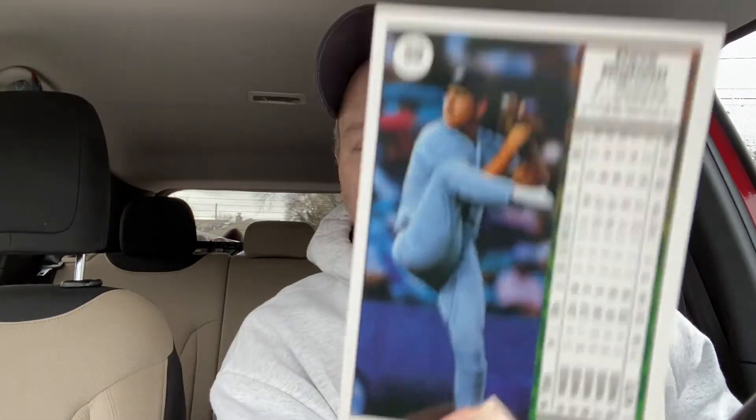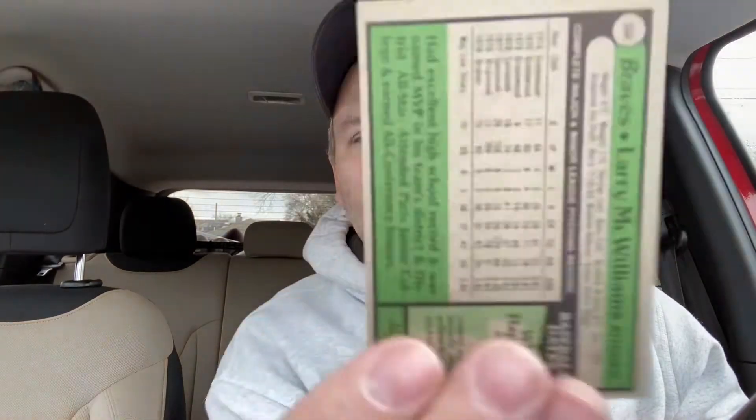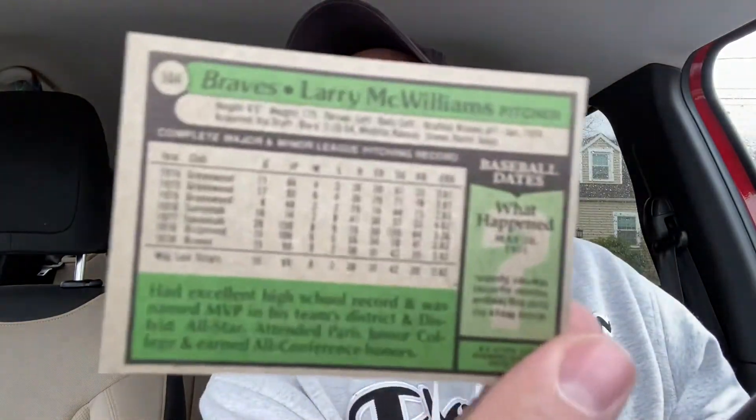89 Upper Deck Dave Righetti — nice picture on the back. Dave Righetti, known as Rags. And look at this — this is vintage Topps right here. 1979 Topps Larry McWilliams on the Braves. In '79 they were green on the back — that's cool.